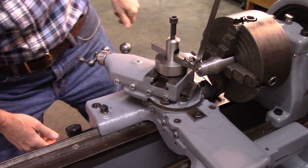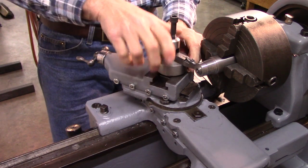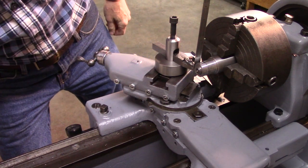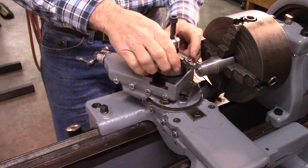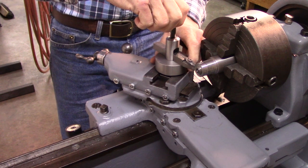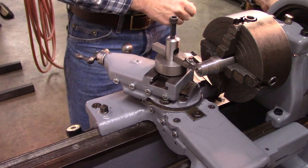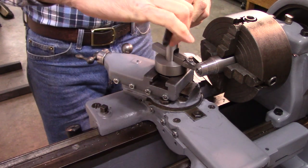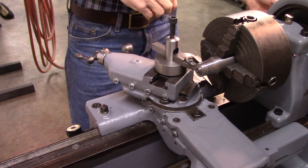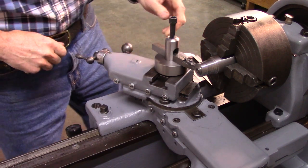That's 10 threads per inch, so I get pretty good adjustment. It moves pretty quick. And that's it. Not quite as convenient as a quick change, but I believe it's going to work good. I think that'll be plenty solid.